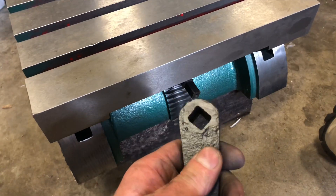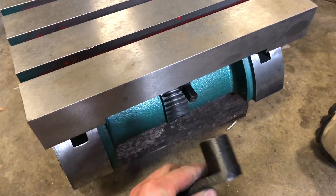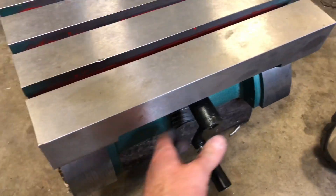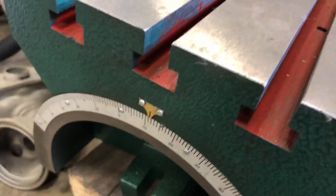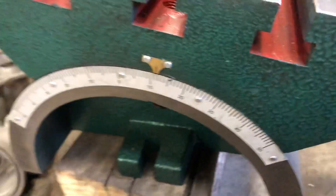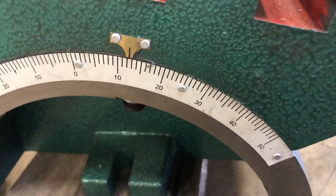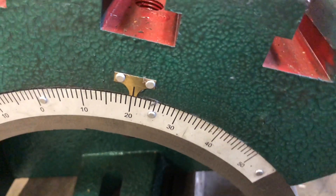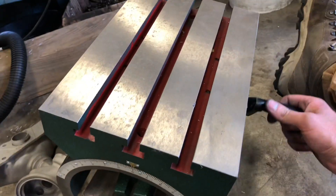This right here is very poor quality — this handle. The rest of the table seems to be pretty good. Right here you can adjust the degrees. You can go down, you can go back up.